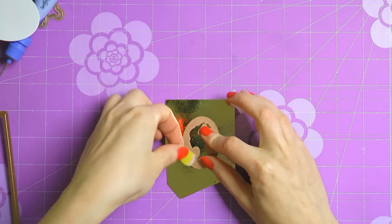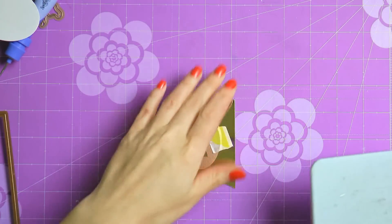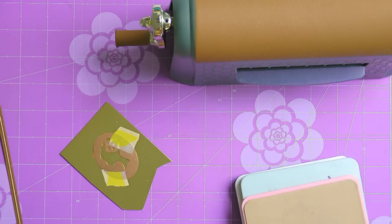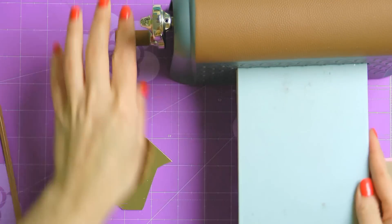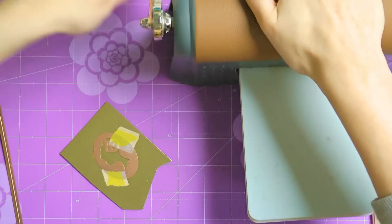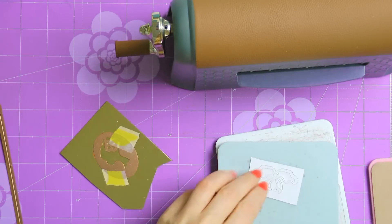Next I'm going to cut and emboss a beautiful silhouette image out of gold mirror cardstock. I'm going to have it placed in the center of my die cut oval frame. While I'm using this gold cardstock I'm also going to cut a beautiful bow using a die from the bow elegance set. This makes such a nice accent piece, perfect for any project.